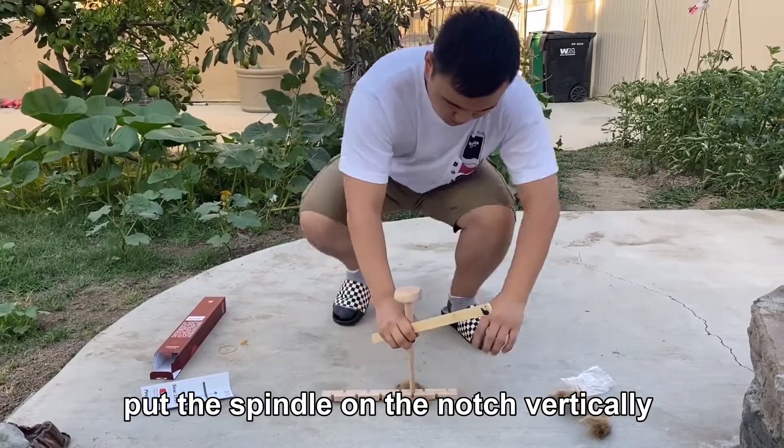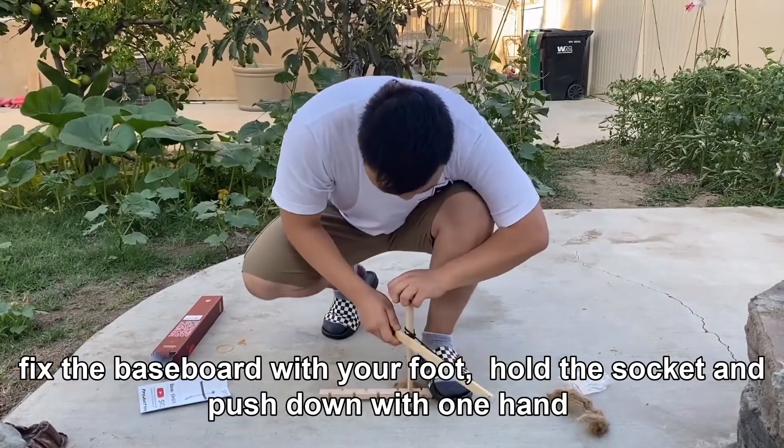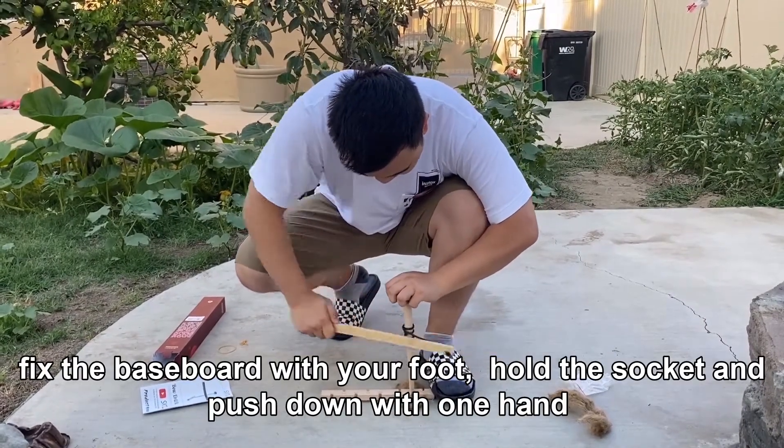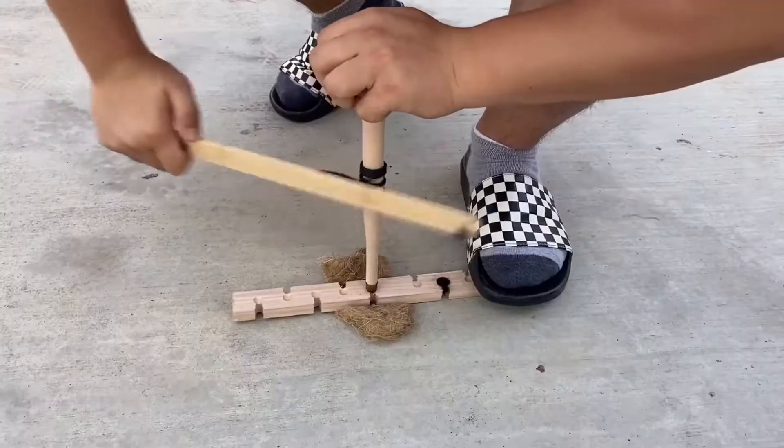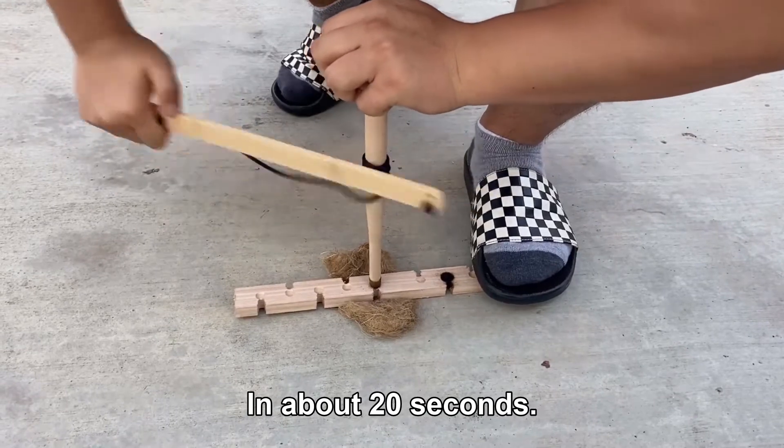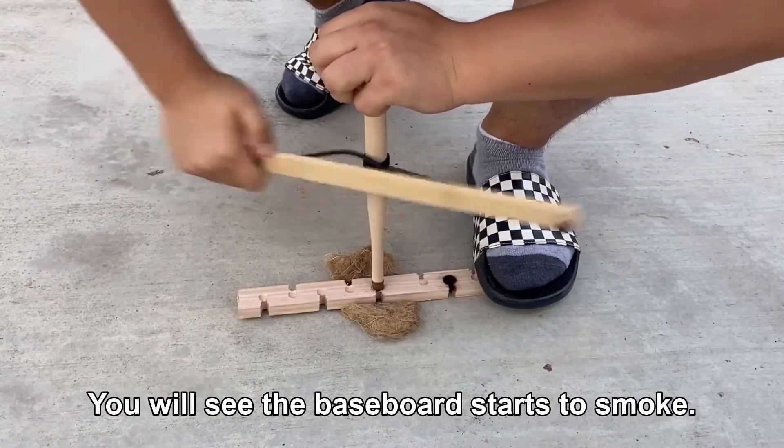Put the spindle on the notch vertically, fix the baseboard with your foot, hold the socket and push down with one hand, and move the bow with your other hand. In about 20 seconds you will see the baseboard start to smoke.